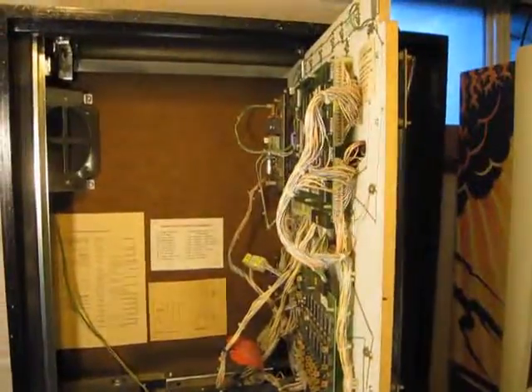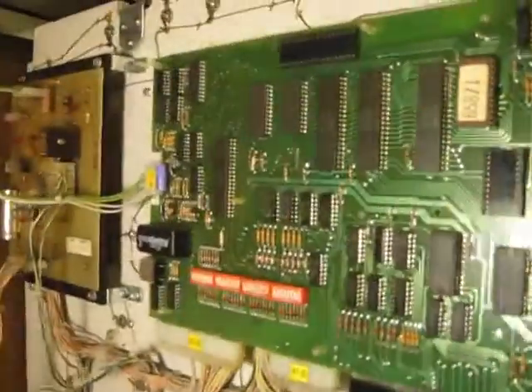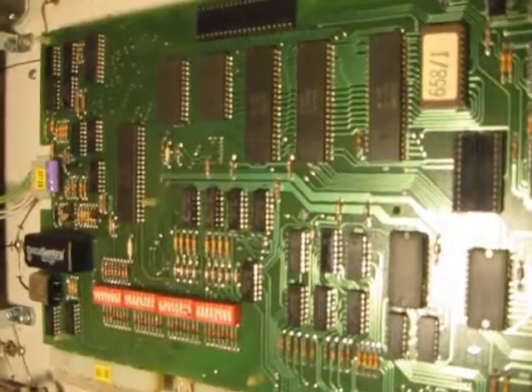I want to show you something extremely rare. The back is open — you can see all the circuit boards here, and this is the MPU board.